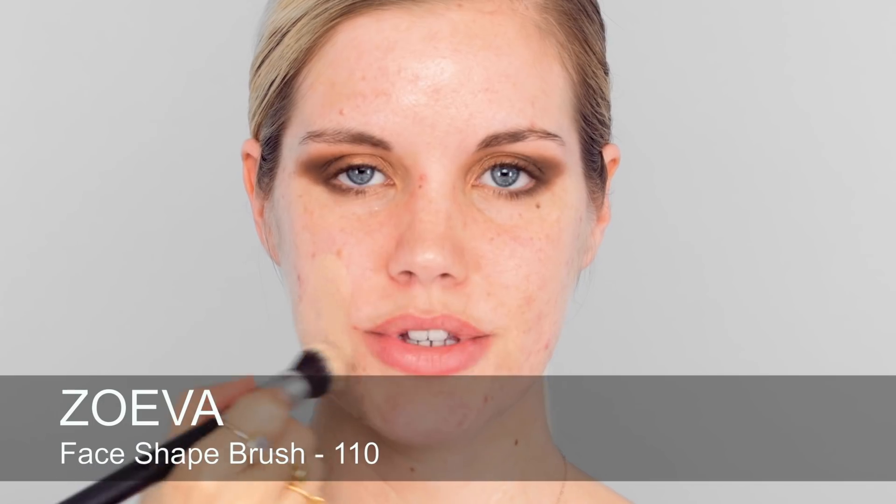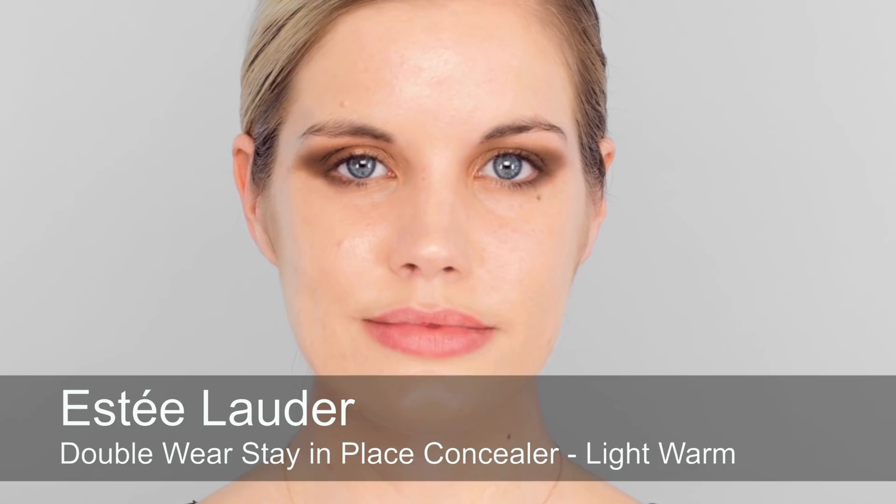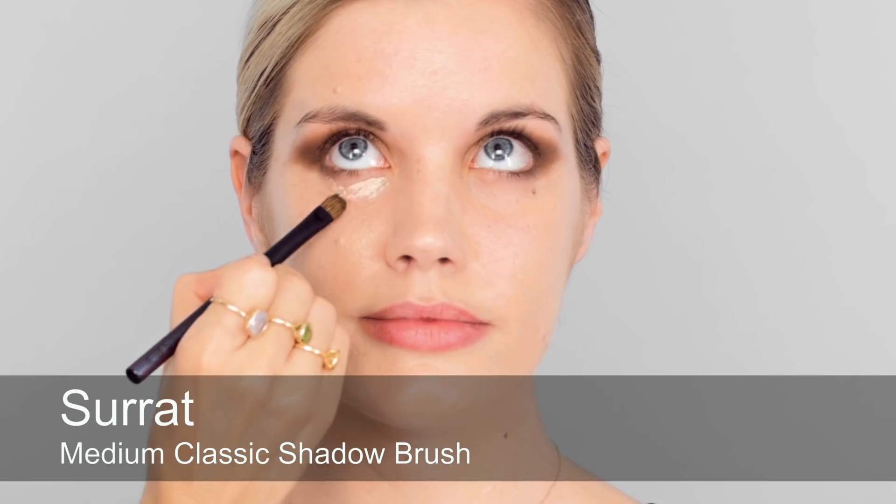This is your Estée Lauder Double Wear Nude, and you like this because you get some coverage but it's light. How did you discover it? I was using the original Double Wear but I wanted something a bit lighter with a glow, so I decided to go for Double Wear Nude. I'm going to do some concealing now — I'm going to use Double Wear as well to match your base, starting with under eyes. This is a tiny bit lighter than your foundation, and then just going to buff that one in, and then use the foundation brush just to blend everything in seamlessly.